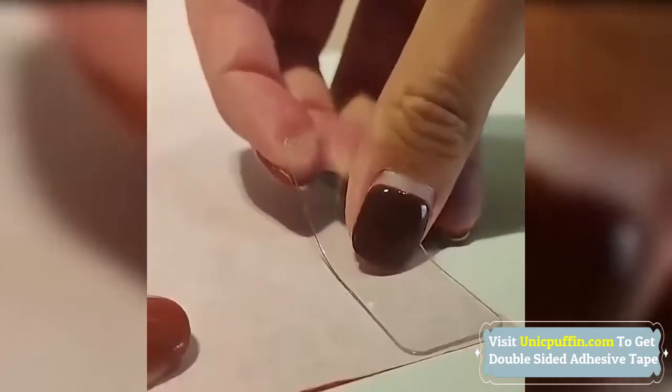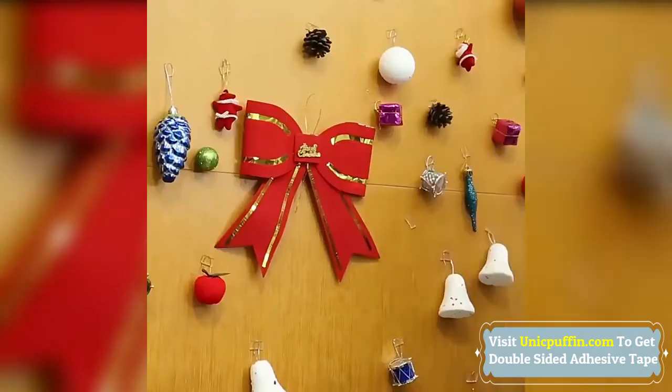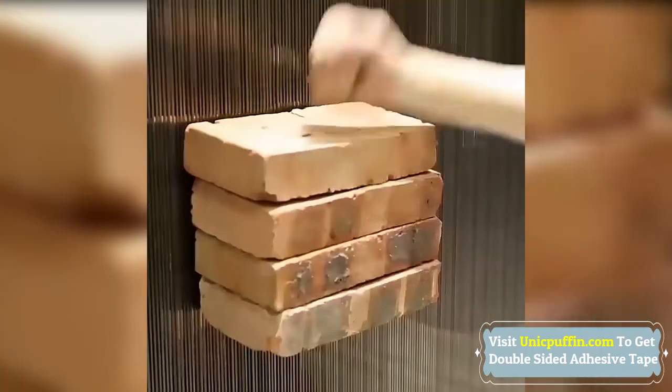Our double-sided transparent tape securely holds items throughout your household, eliminating the need to pierce holes with nails or drill holes in walls with screws — a double-sided assembly tape that offers an inexpensive alternative to home textiles.